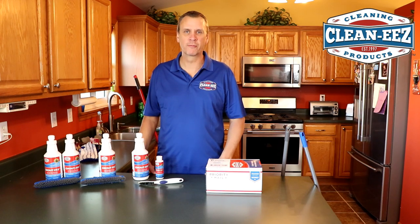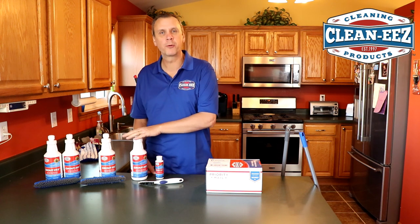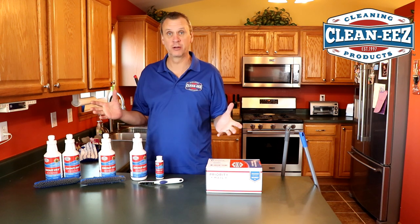I'm Jeff White and I'm the owner of CleanEase. I just wanted to take a minute to show you how you can purchase GroutEase and what comes in your kit.